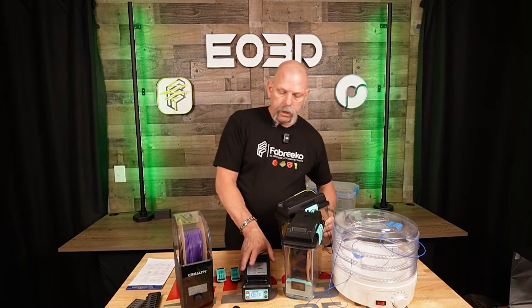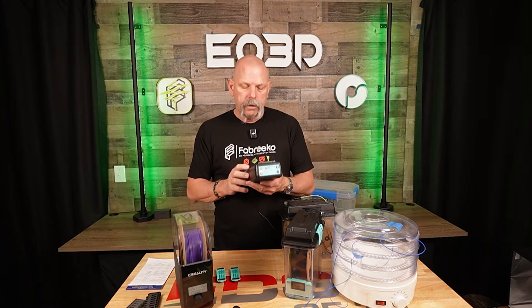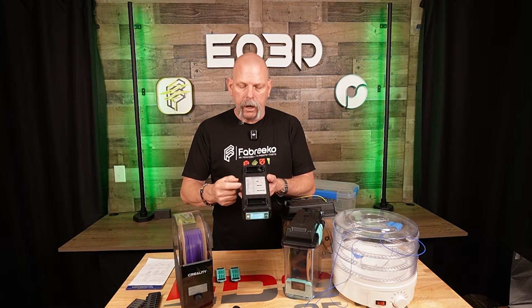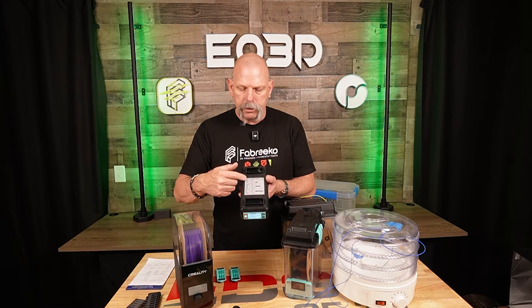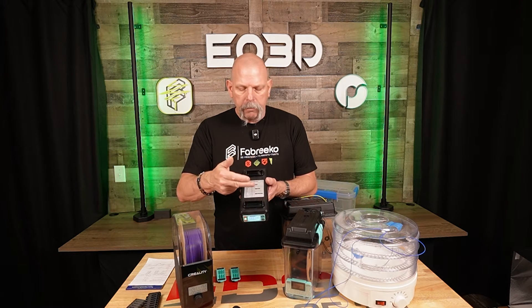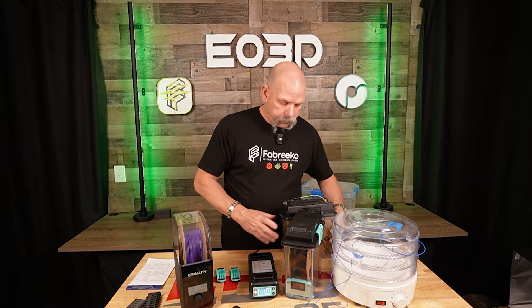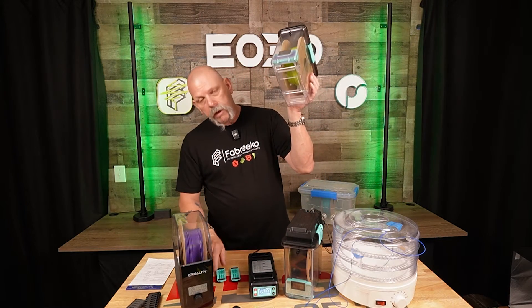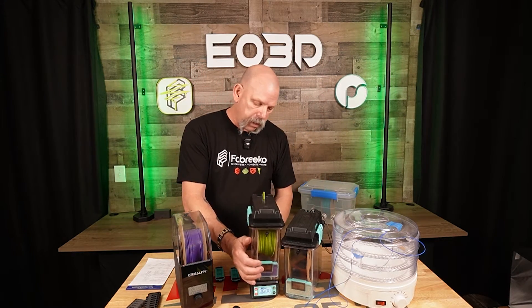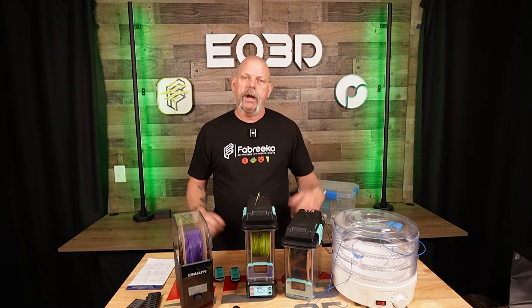The whole system comes with this dock, which is the dryer dock. It's got three settings: low, medium, and high. Up here on the top it tells you PLA all the way down to PVA, gives you low, medium, and high settings and recommended time. You pop the covers off the bottom of the storage box, set it on there, press the button, and it dries.